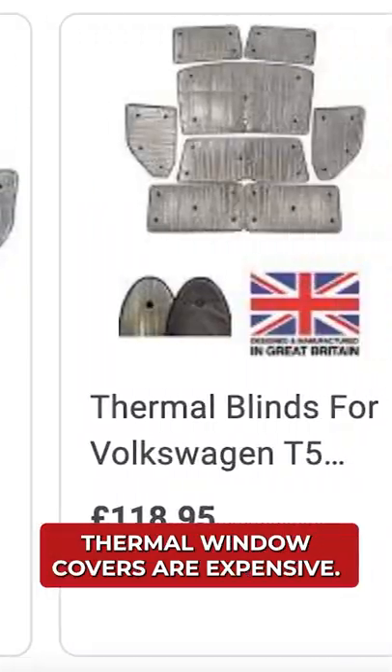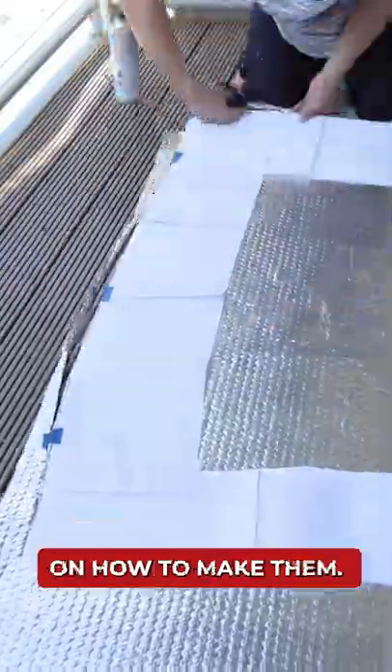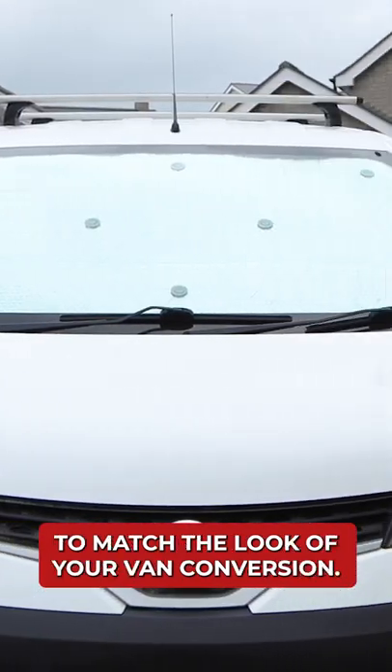And number five, thermal window covers are expensive. If you're interested in saving some money, then check out my channel where I've got a simple tutorial on how to make them. It's a great way to use up leftover foil bubble wrap insulation, and doing it yourself means you can easily customise them to match the look of your van conversion.